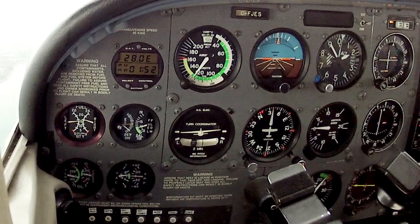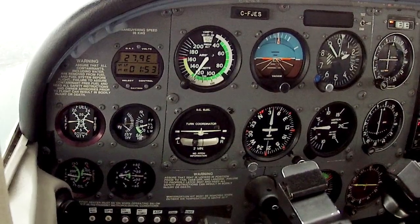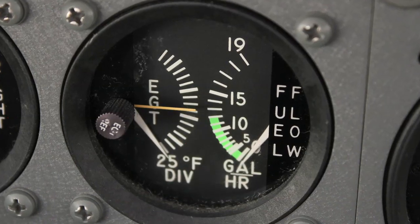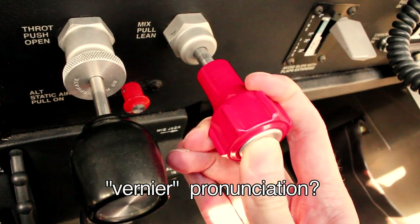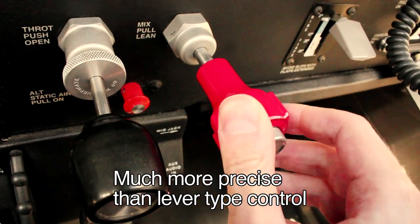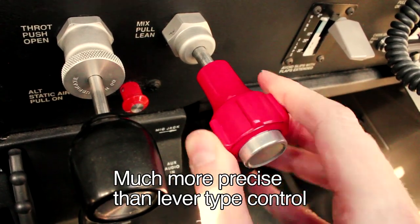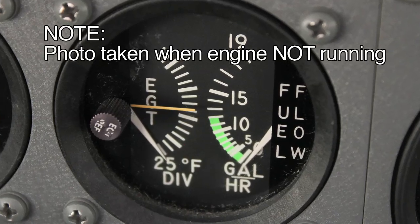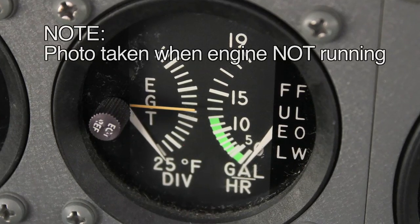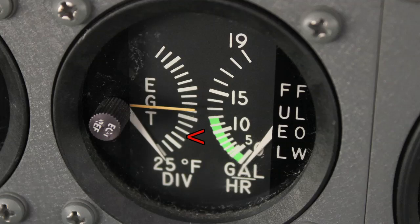Regarding technique, the 172R is probably your easiest airplane to lean. You've got the EGT gauge to work with, and you've got the Vernier knob, which allows you to move it by pressing the button for a big movement, and then twist it for fine, precise changes. While leaning, you're basically looking for the EGT — exhaust gas temperatures — to rise, and then to be rich of peak. Once it peaks, you rich it back up to get it running just a little bit below what the peak was.